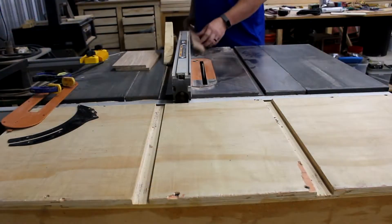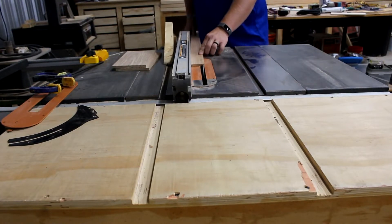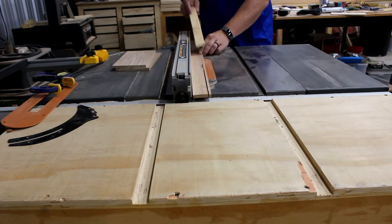After they were smooth I took them over to the table saw and cut them down to about an inch and a half to an inch and three-quarter inches tall. Height doesn't really matter because these are just out of scrap wood and I'm making with what I have.